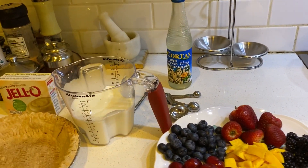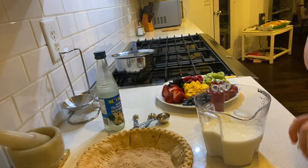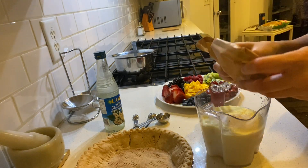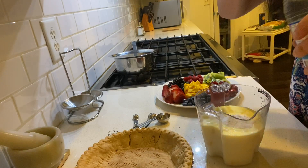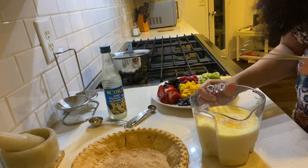Now we have the two cups of milk and we're going to add the Jello pudding mix to this. Since it's the instant version it's going to come together very quickly — we don't need to boil the milk. We're also adding one tablespoon of orange blossom water, and then we're going to whisk this up really well.